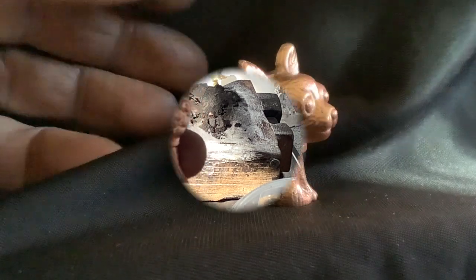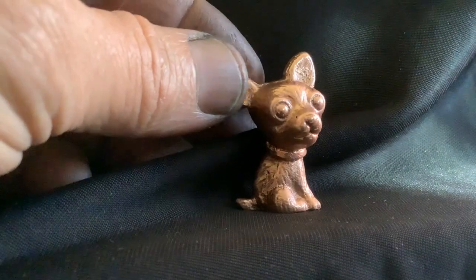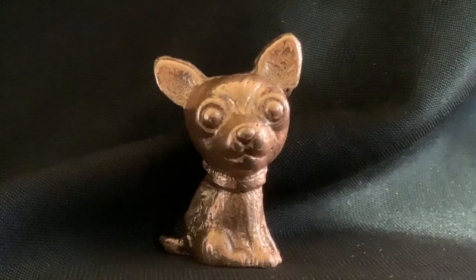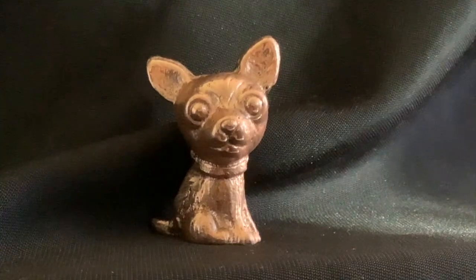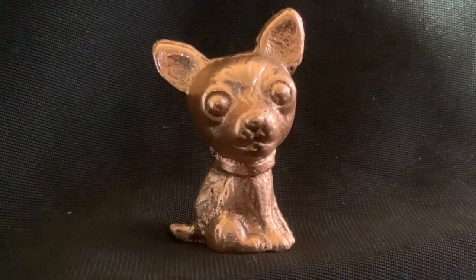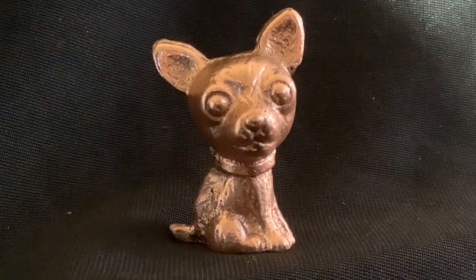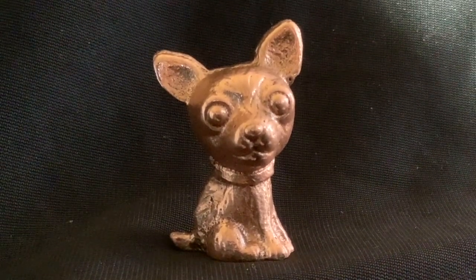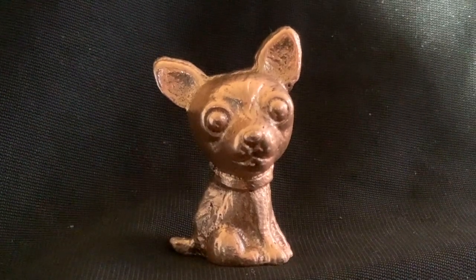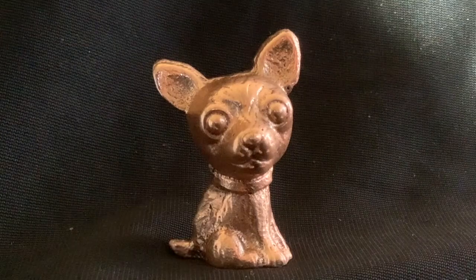Okay guys, here he is — the little chihuahua. He's come in at 40 grams. He looks quite lovely and he'll be up for grabs at the auction coming up. Hope to see you all there and I'll catch you on the next one.